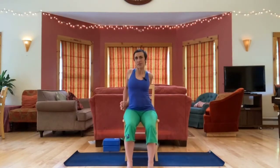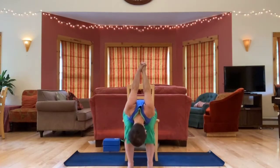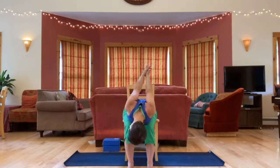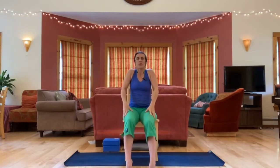Keeping fingers interlaced, reach both arms back and open up the chest. Feel free to stay upright or fold — folding could be just dropping your head or folding all the way over your lap. Then release, come up, and take a couple of big shoulder circles.